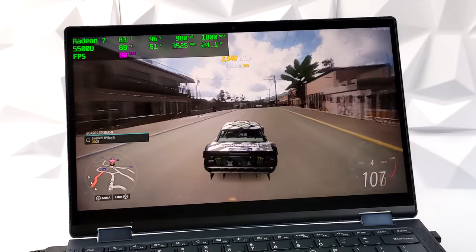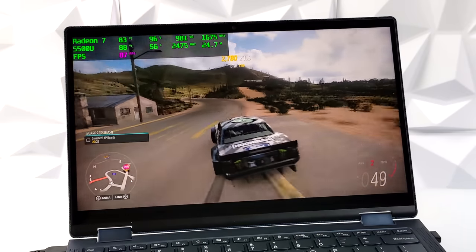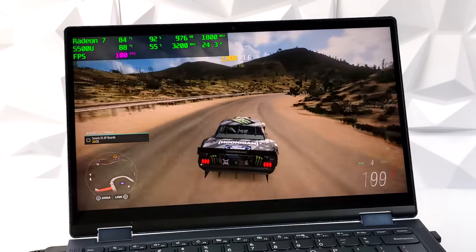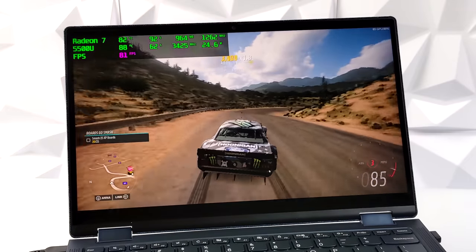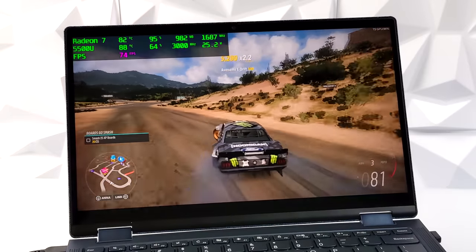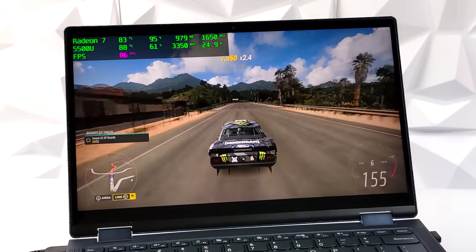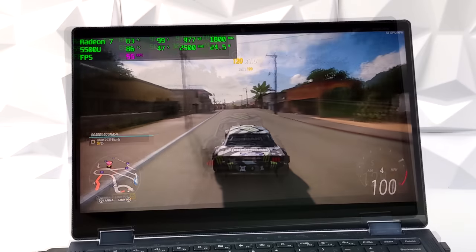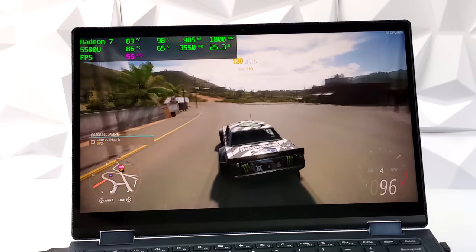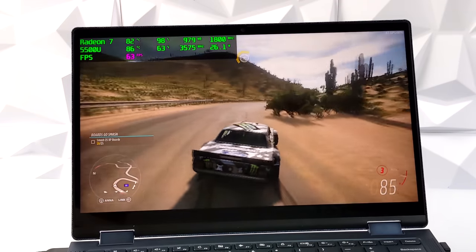The first thing I threw at this was Forza Horizon 5. This is far from a gaming machine, but in this video we're going to be testing out a bunch of games and emulators. At 720p, very low settings with resolution scale set to performance, we got an average of 71 FPS — I was kind of blown away by that. I did try bumping it up, but at low settings, resolution scale set to performance, and 900p, we just can't hit 60; we got an average of 57.